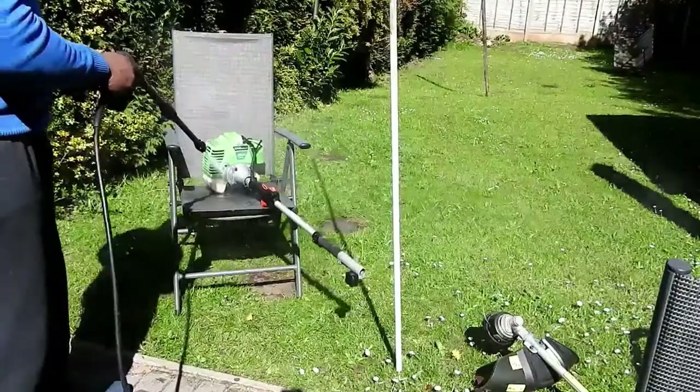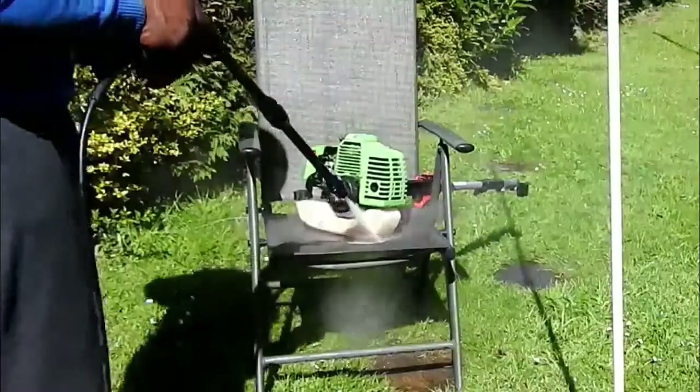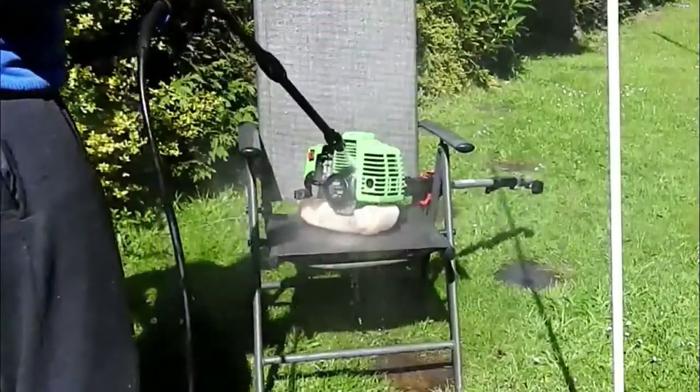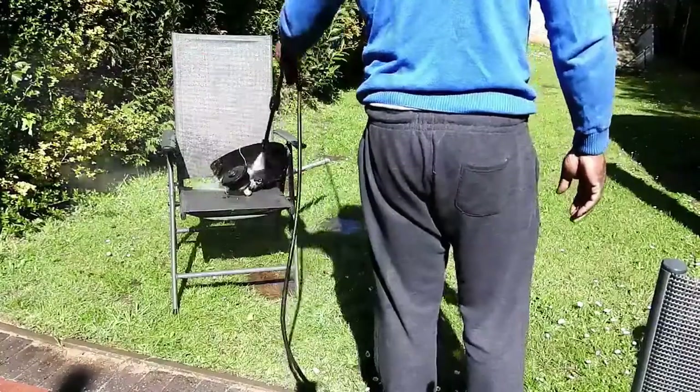Let's get the old jet wash on it before I inspect it — get rid of all the dirt. I'll give the attachments a blast as well.